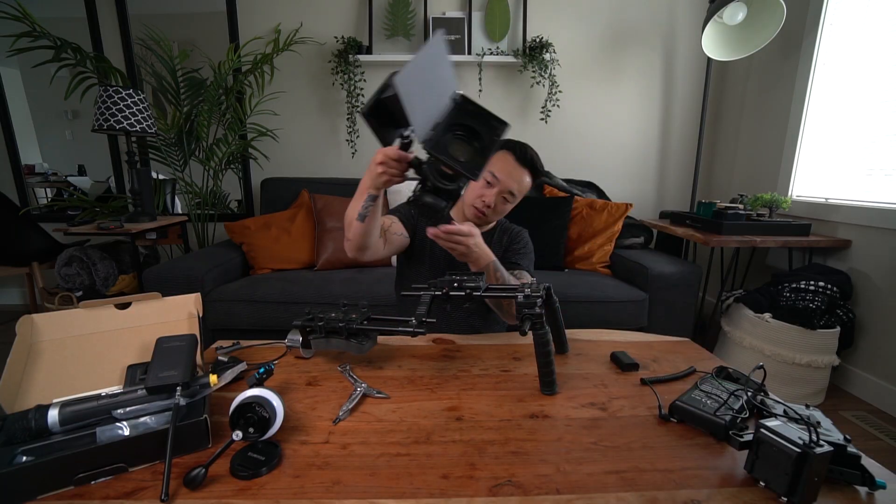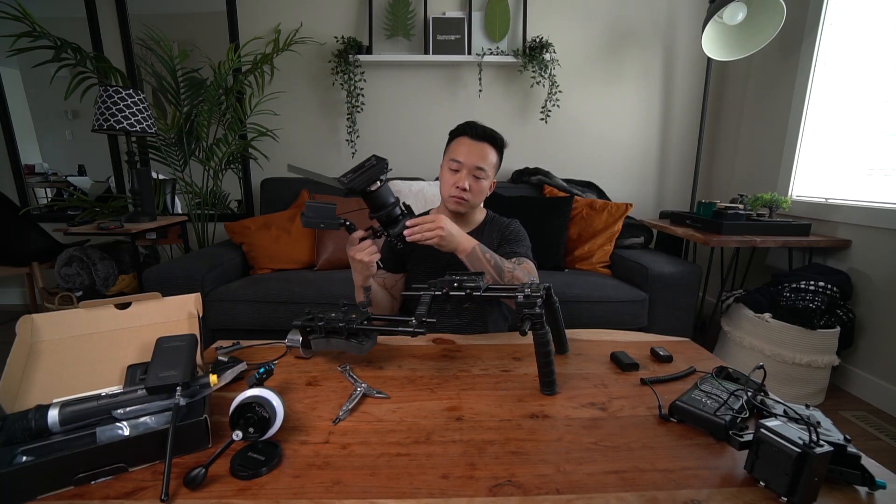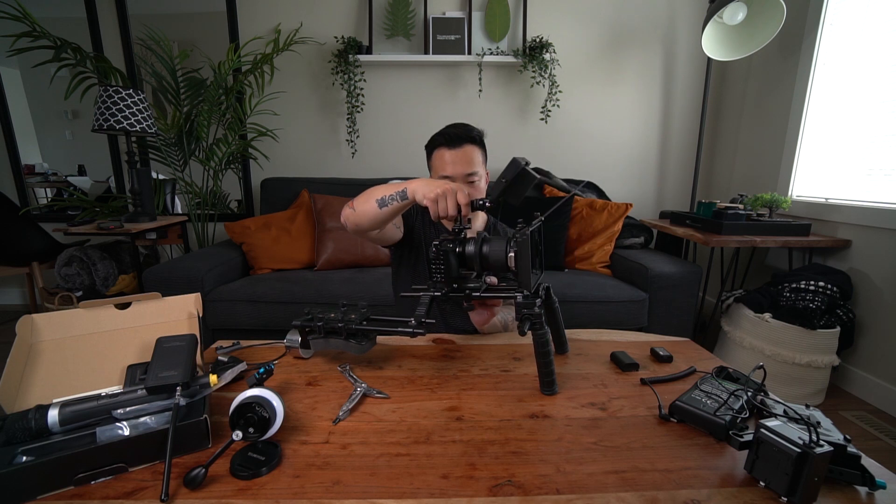I hope you guys are okay with me doing a voiceover this time, just trying to change things up and see how it goes. I took the battery out because we're going to be using a dummy battery for the Sony a6500.